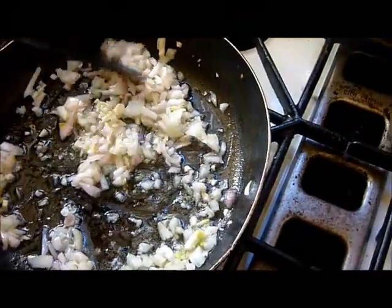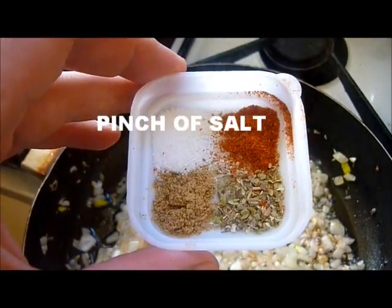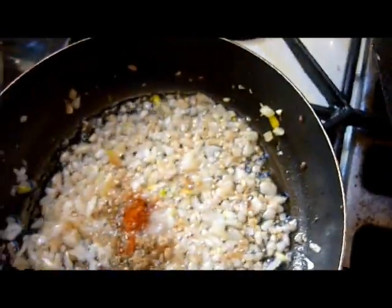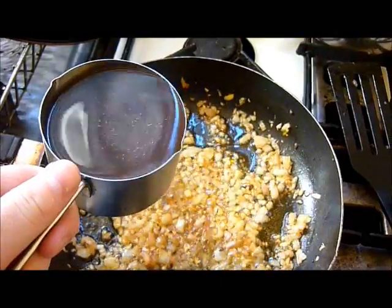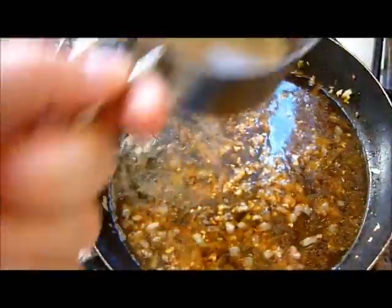Sauté for 10 minutes just so the onions are translucent — you don't really want them to brown. Next add a pinch of salt, a pinch of cumin, a pinch of oregano, and a pinch of cayenne pepper. Mix that in and then add a cup of stock — chicken stock if you're using chicken, beef stock if you've used beef.